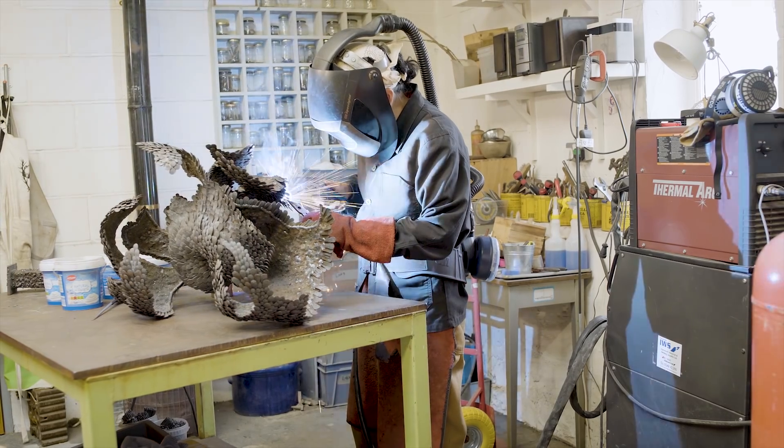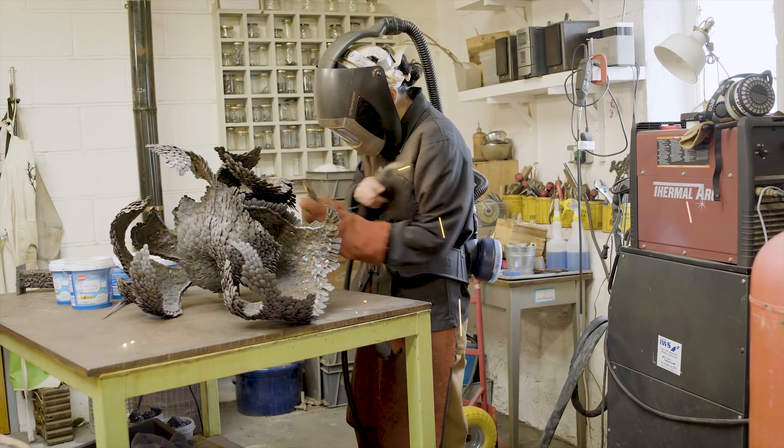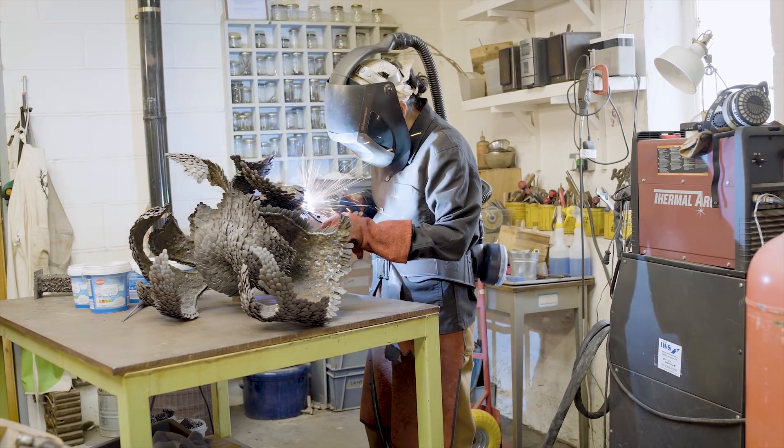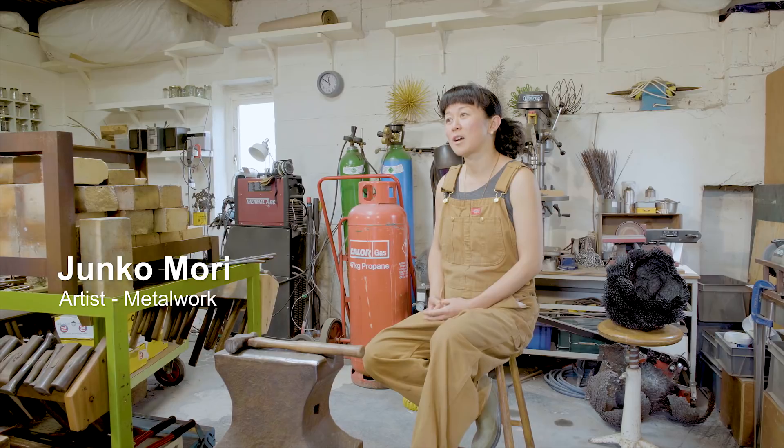When I was little, biology study was my favourite subject. One day my biology teacher gave me a lesson on how to use a microscope. The microscope was excellent because you could see a tiny creature dividing itself. And that was the origin of my concept.